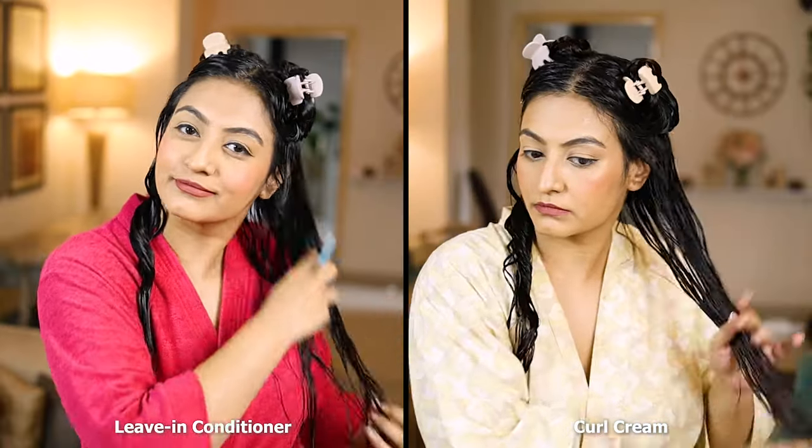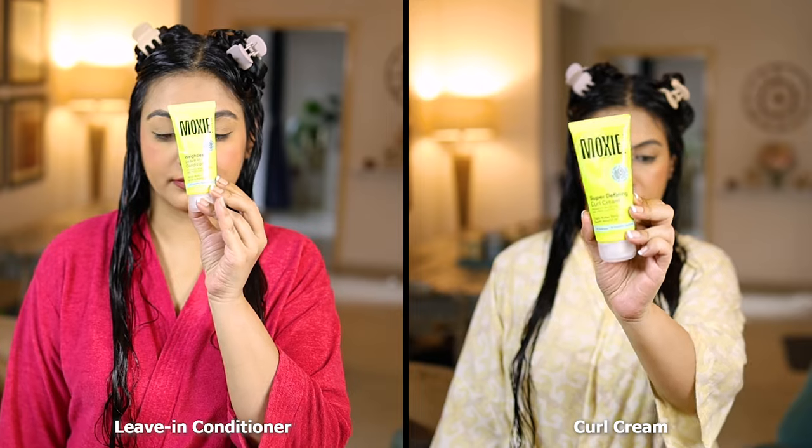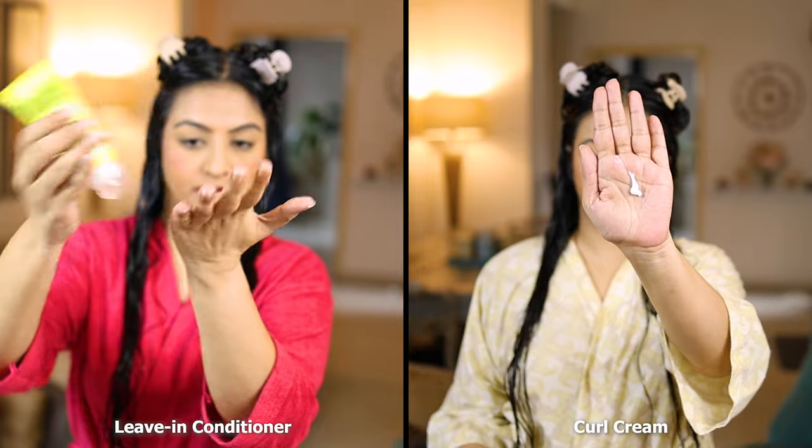Before I style my hair I always make sure to comb through a few times. This is to smooth the hair down to make sure that the hair is laying flat and there are no bumps along the hair lengths.